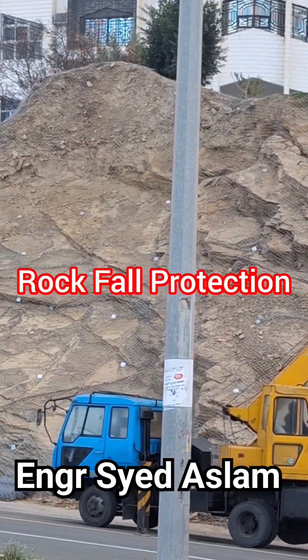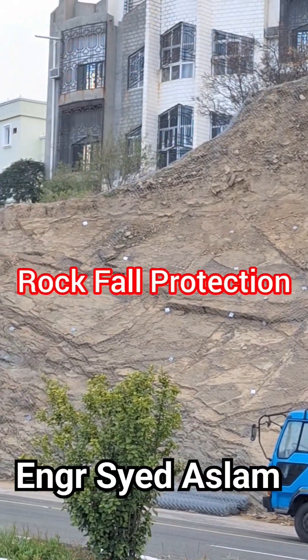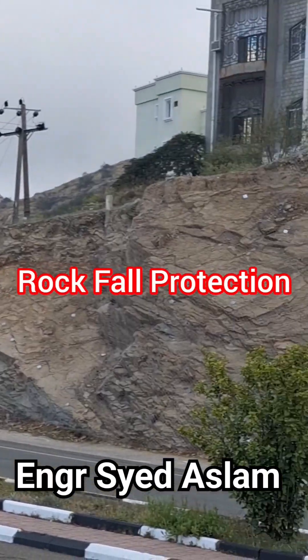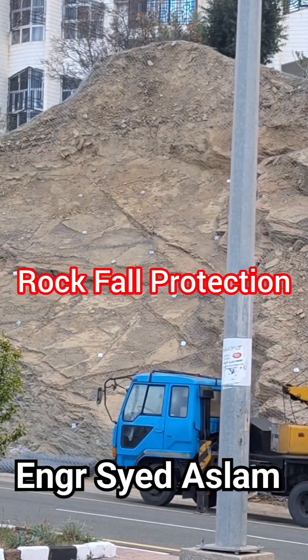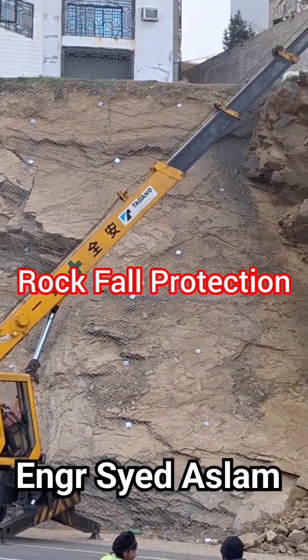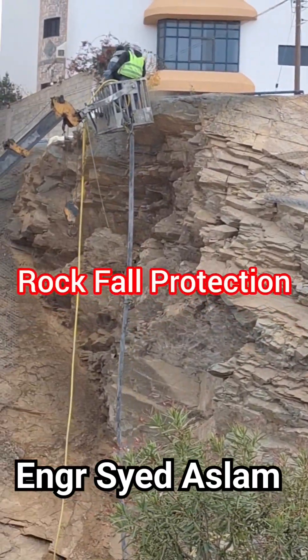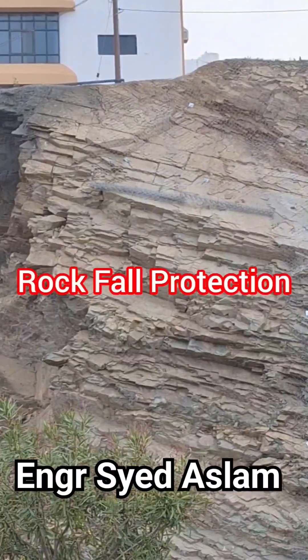Shotcrete, also known as sprayed concrete, is a method of applying concrete using a high pressure hose and nozzle. This process involves mixing dry cement, aggregates and water together at the nozzle and then spraying it onto a surface at a high velocity. The result is a strong and durable concrete layer that adheres to the surface.